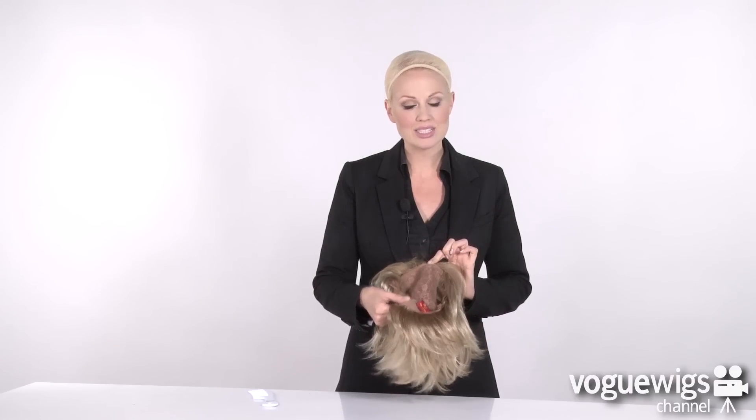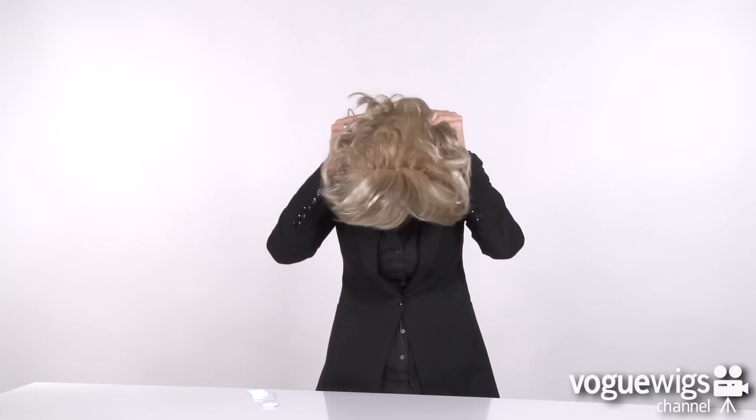Alright, I've got my mesh cap on. It's time to put on the Janna. Go ahead and start with the crown and secure on down to the back of your neck. Now the first thing you'll want to do is adjust your ear tabs — it might look a little bit out of place at first, but just go ahead and run your fingers through it.